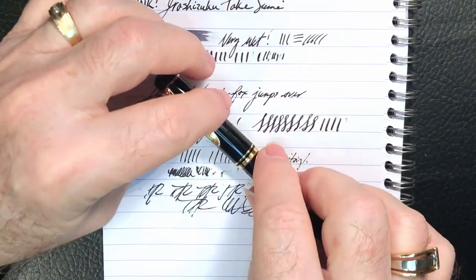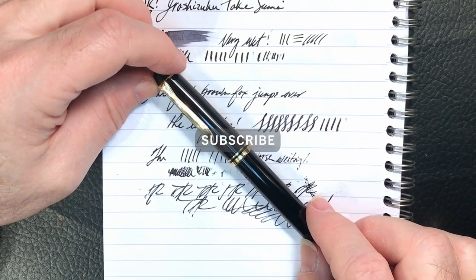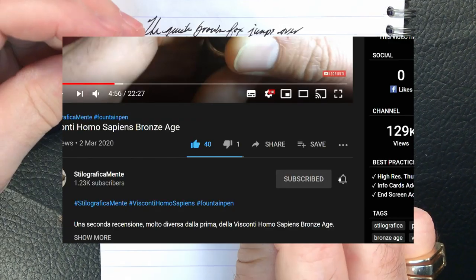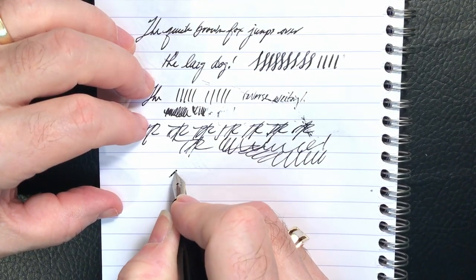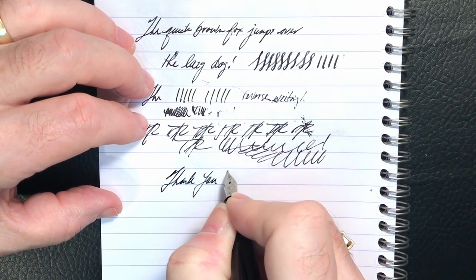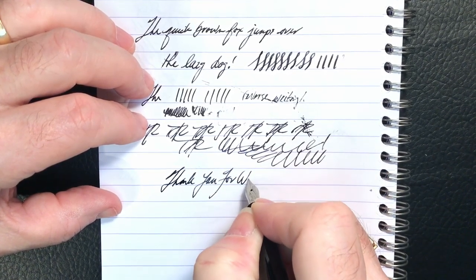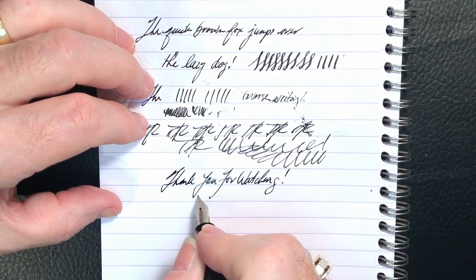If you liked this video, please like and subscribe. Don't forget to ring that bell to be notified when a new video is posted. Thank you for watching. And that's all she wrote.